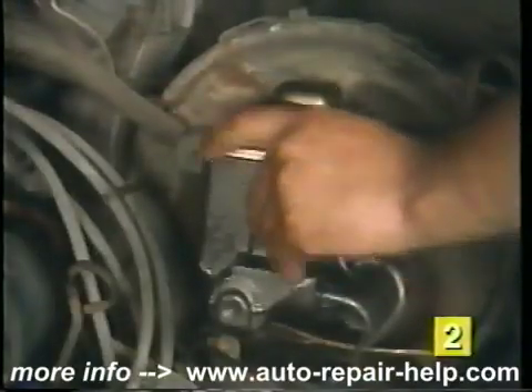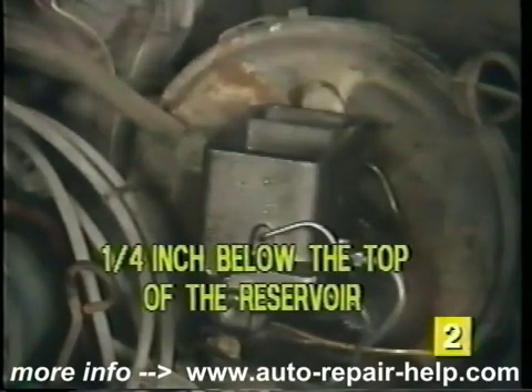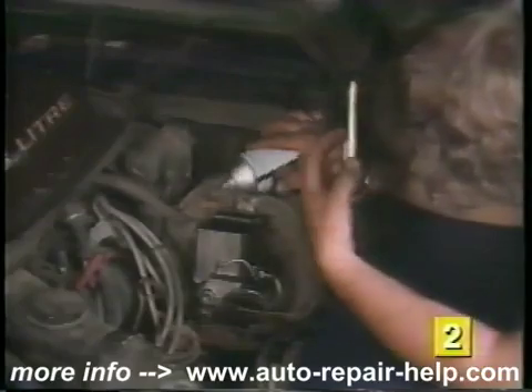Remove the cover and double check the fluid level. The level should be approximately one quarter of an inch from the top of the reservoir. Add fluid as necessary and reinstall the cover.